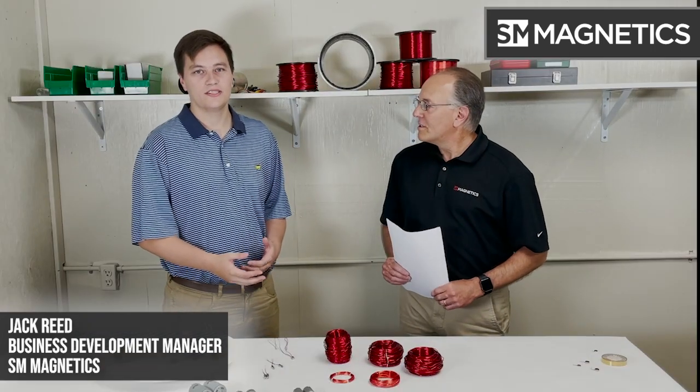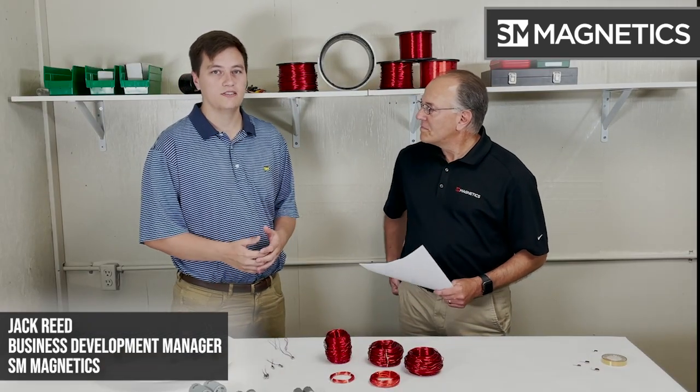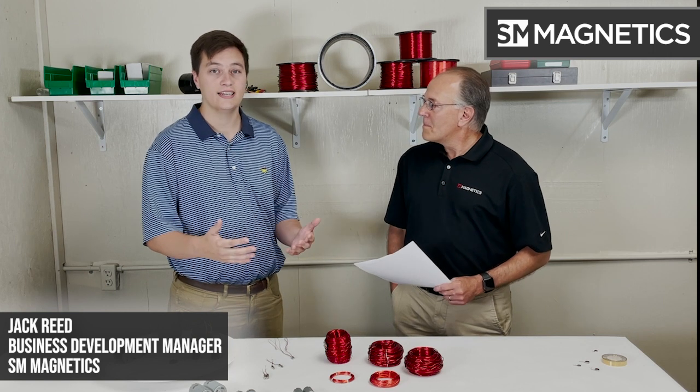I think that the starting place for any engineer or designer coming to us would be at the end. We often like to say to start at the end — whether that be with the RPM that you need, with the voltage that you need, with the amperage that you need, with the horsepower or torque requirements, any size requirements that you have. Basically anything that you can give us will better help us to support your project.